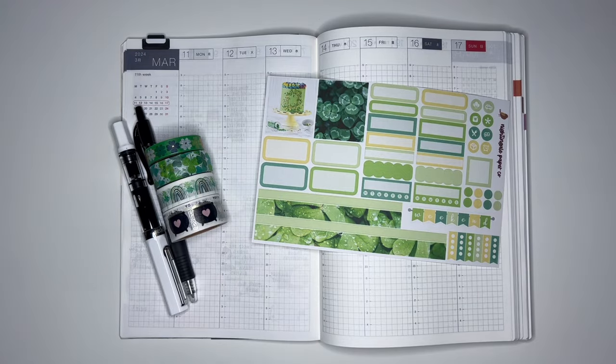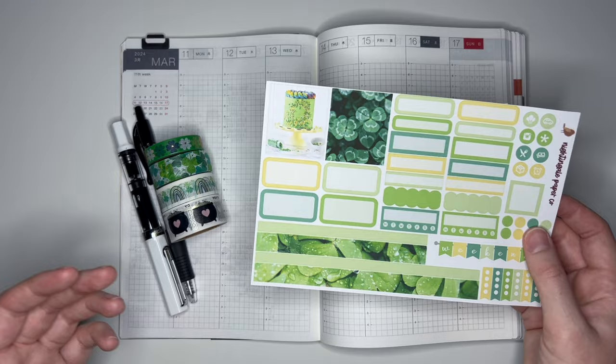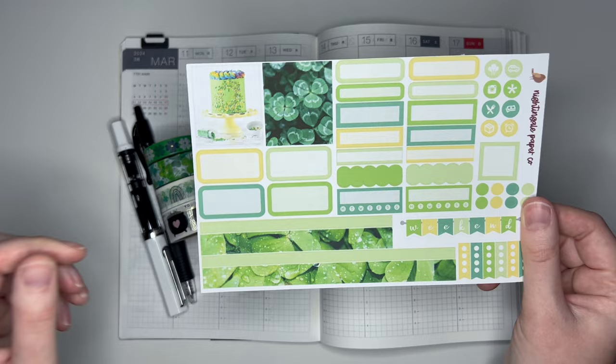Hey guys, and welcome back to my channel. Today I have another plan with me for y'all, and this week we're doing something a bit different because we're not using one of my normal two-page Hobonichi Cousin kits. We're actually going to be using the St. Patrick's Day themed kit from the 12-month Hobonichi Cousin bundle available in my shop.